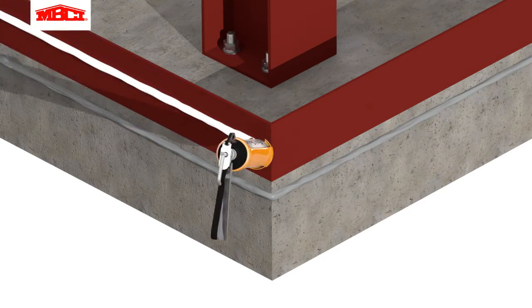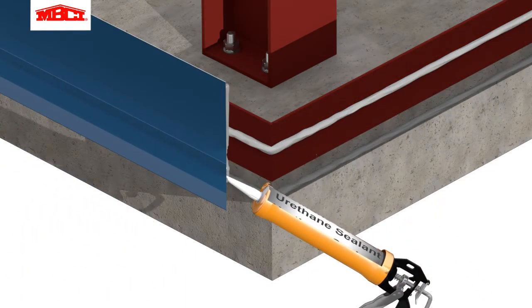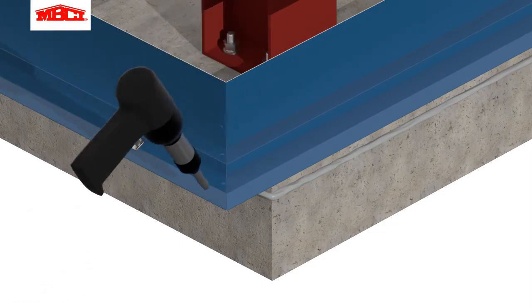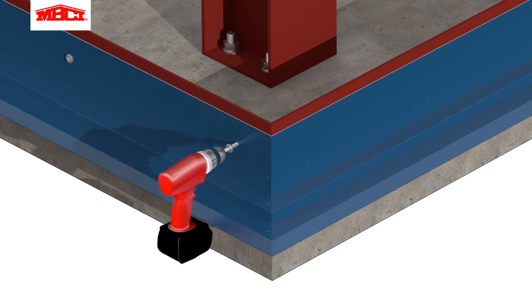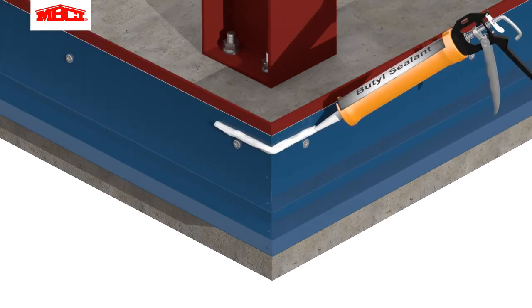Butyl sealant on the base support will provide a seal to the base flashing. The base flashing is prepared for installation and is attached to the base support using low-profile self-drilling fasteners. Butyl sealant is then applied to the base flashing at the corner.